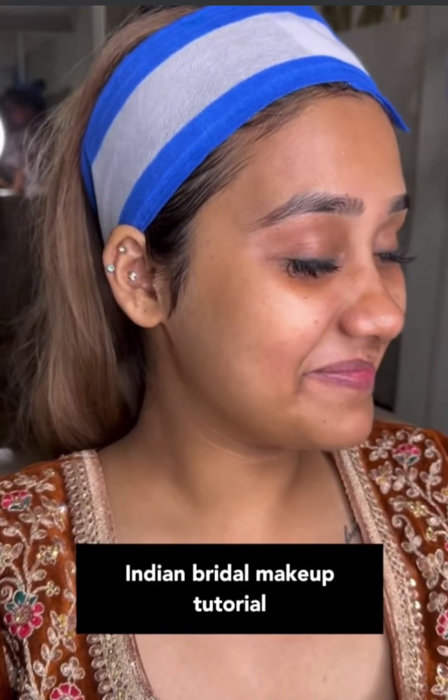We will learn cut crease eye makeup in detail, and before we do face makeup.